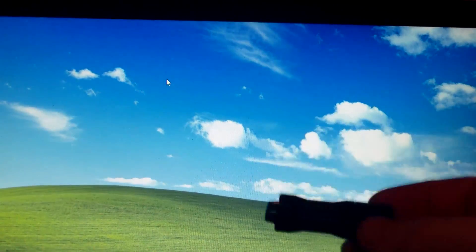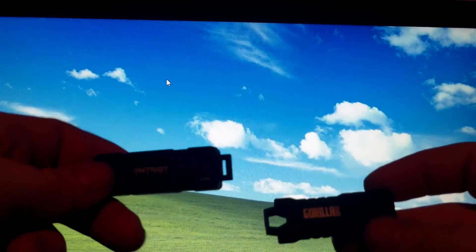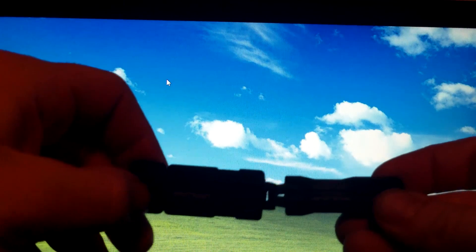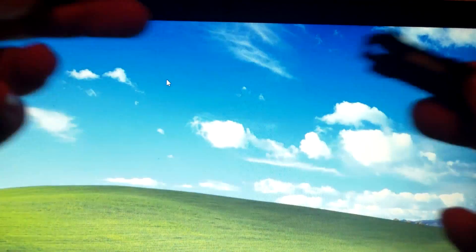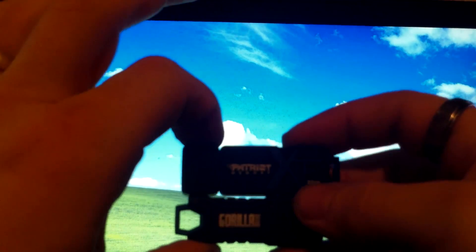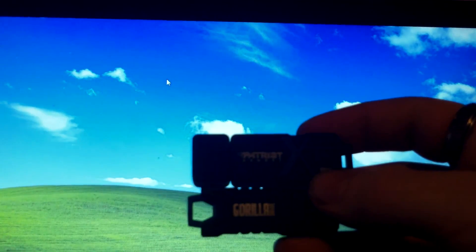It really depends on what your needs are. With the Gorilla Drive, you get heavy duty ruggedness at the expense of speed. With the Patriot Memory, you get all the speeds you need for quick file transfers, but only light duty ruggedness. The Gorilla Drive's keychain holder is noticeably sturdier. So which one would you rather have on your keychain? Thanks for watching — hope this video has been informative and helps sway your decision on which USB flash drive you're interested in. Please like, share, and subscribe.